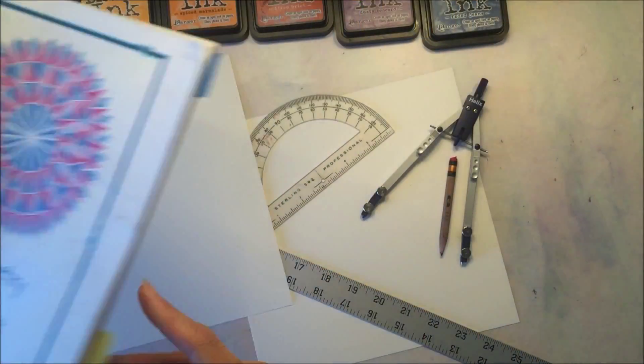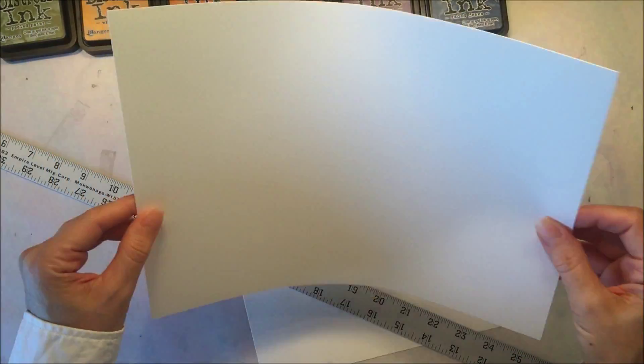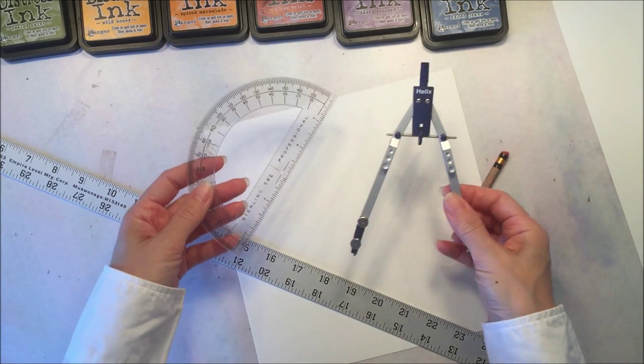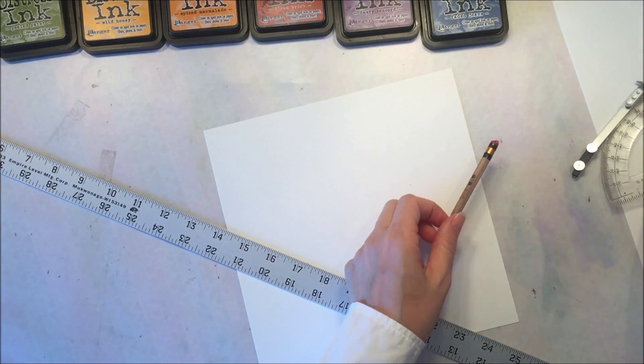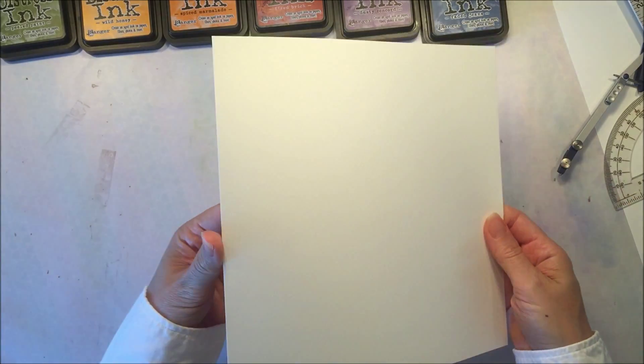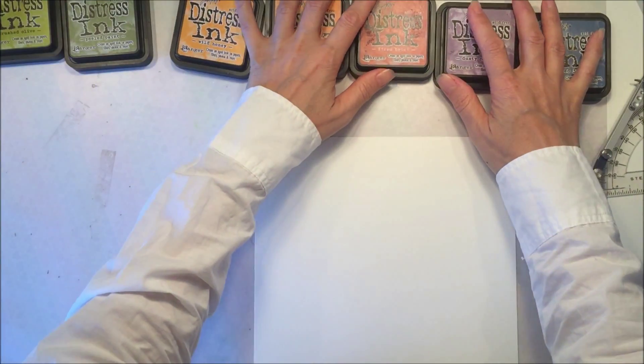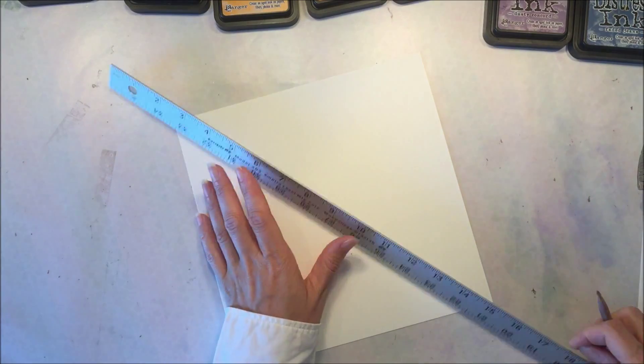For this project you will need some watercolor paper — we're using 90 pound watercolor paper. You will also need a compass, a protractor, a pencil, and a ruler. I've cut down my paper to 9 inches and I'm going to be using distress ink pads for my watercolors, but you could use any watercolors you'd like.